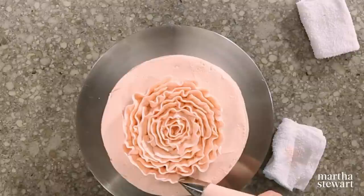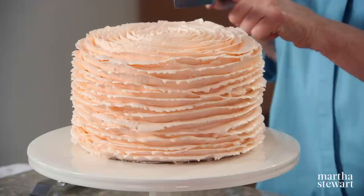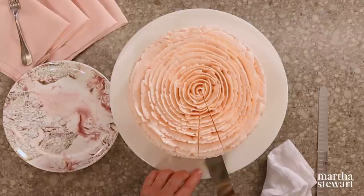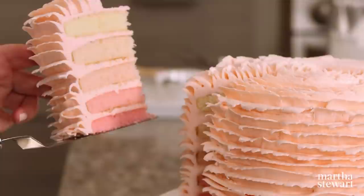Now this is the moment of truth. Use a very long, narrow, sharp knife and cut straight down. Then with an offset spatula — that is a thing of beauty. Enjoy.